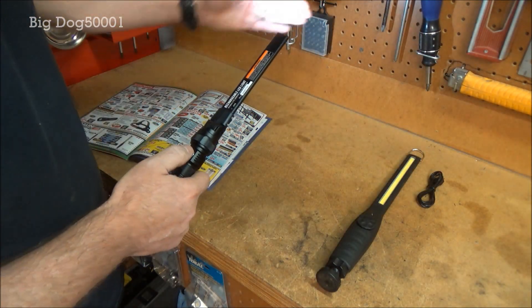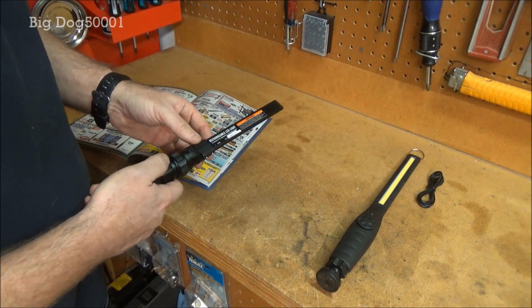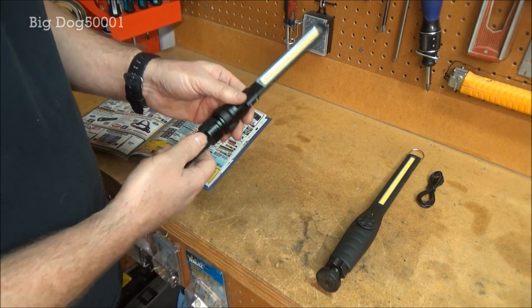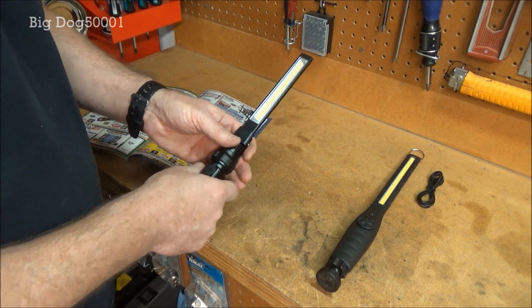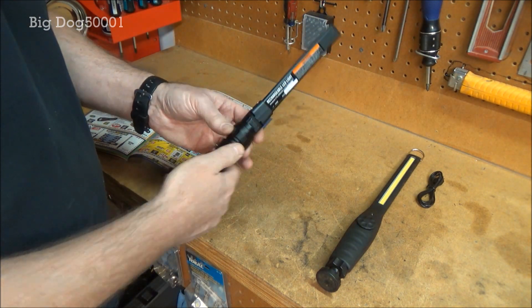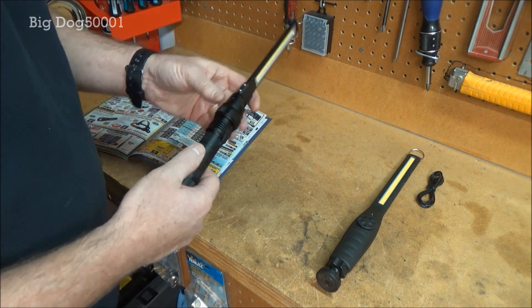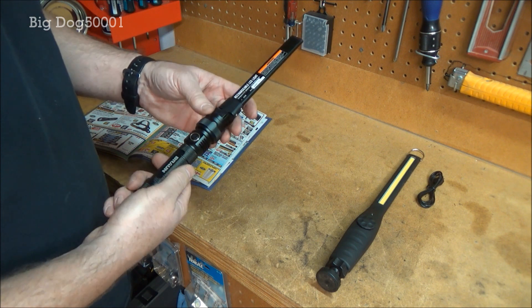The Harbor Freight just has an on/off button right here, so it goes high, then low, then a little flashlight up top — which the Astro does not have — and then off. One thing I noticed though is that when you're grabbing it, it's easy to accidentally hit that button and turn the thing on and off, so that's not the best feature, but it's not bad.